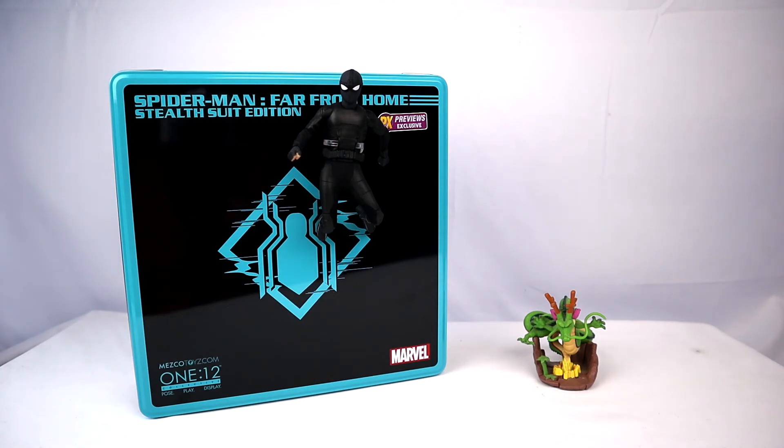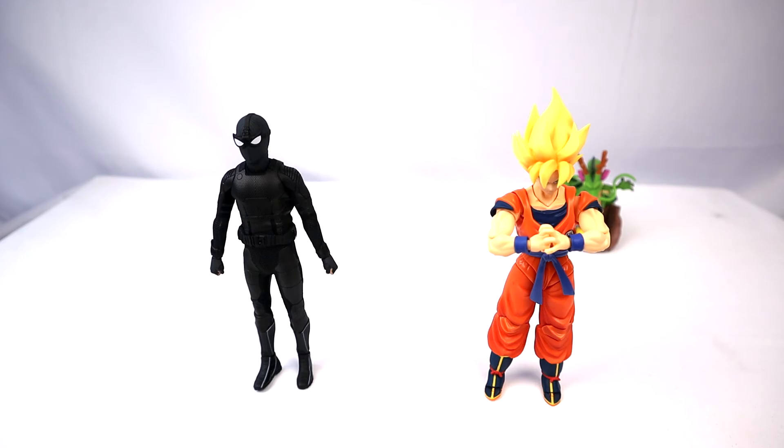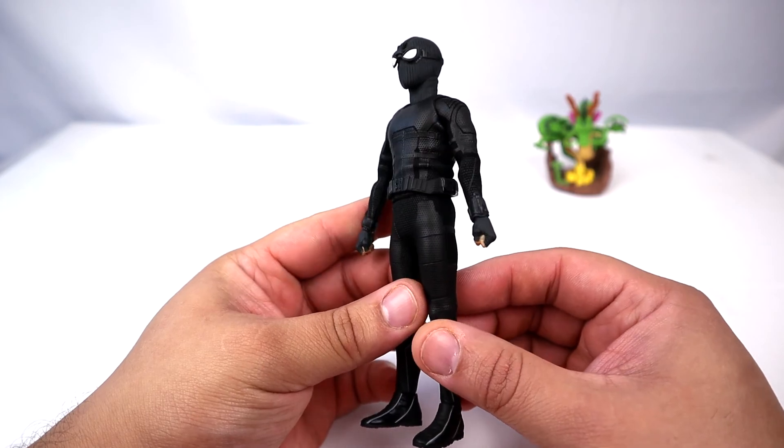We have Stealth Suit Spider-Man with Marvel Legends Deadpool, Stealth Suit Spider-Man with S.H. Figuarts Goku, and Stealth Suit Spider-Man with NECA Predator for size comparisons. Now that we have those out of the way, let's take a much closer, intimate look at the figure.